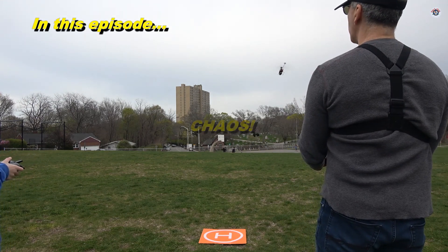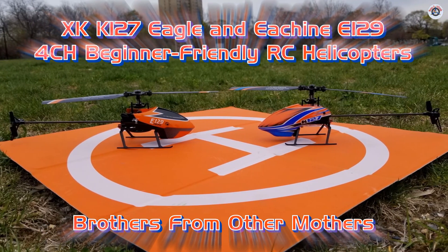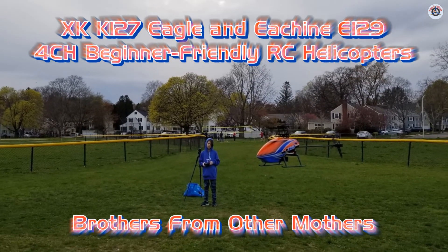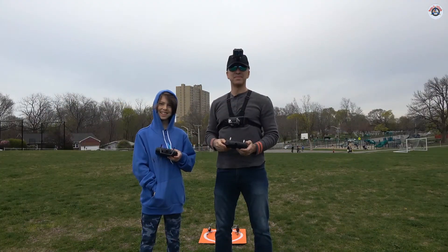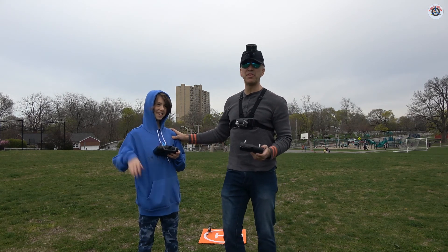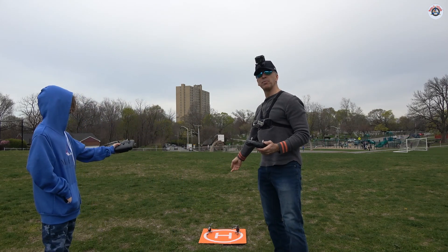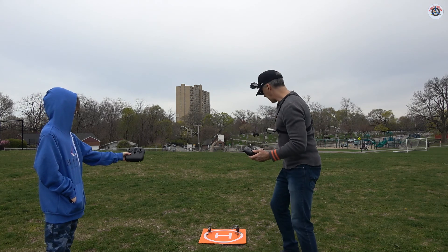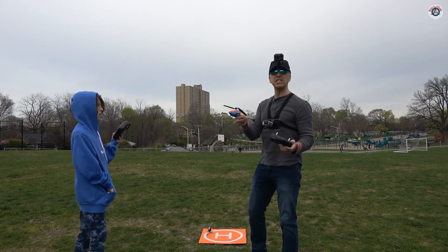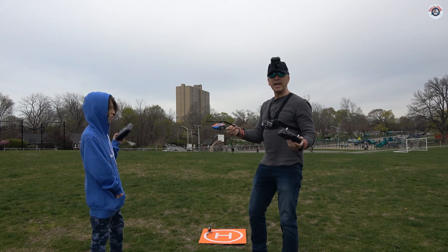Whoa, that was a close call! Greetings RC friends, welcome to Props and Wheels. As promised, today my son Kaya and I will be reviewing two very similar helicopters. Kaya's helicopter, which we reviewed before, is the E-Shin E-129, and the helicopter that I drew on the last video is the XK K-127 Eagle. They look very similar side by side with very minor differences.